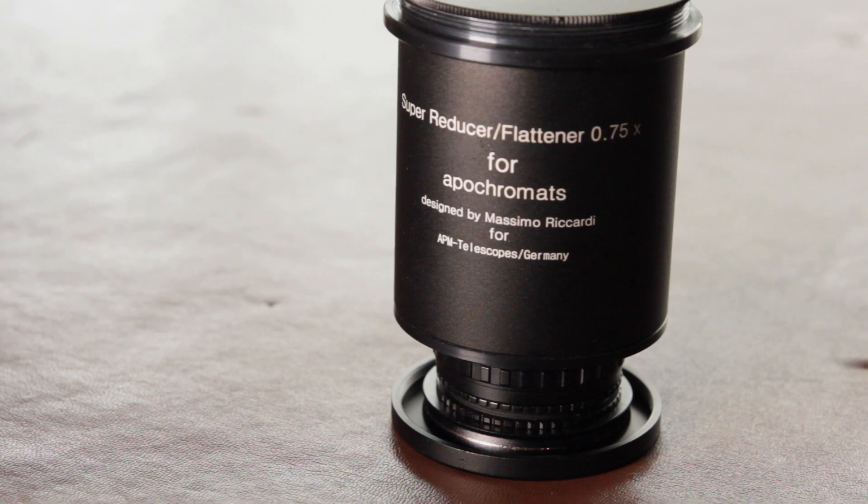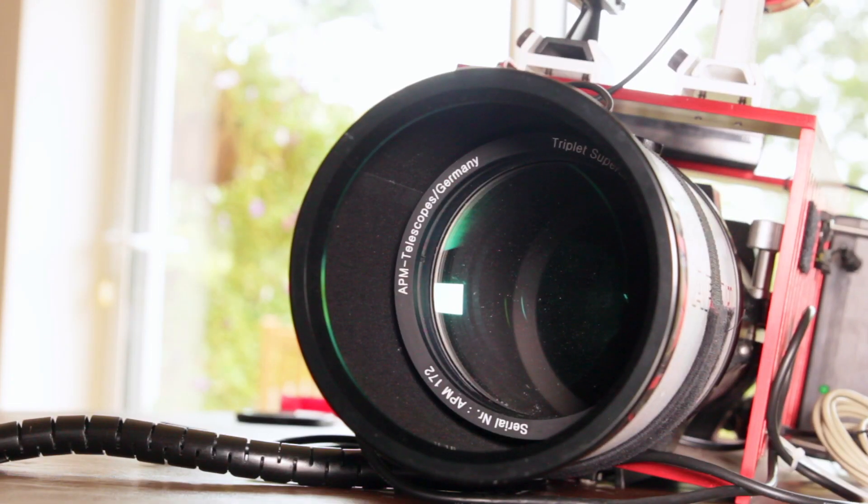At f4.9 with the focal reducer, it's very good for nights when there's a lot of cloud about and you have to grab whatever conditions you can find, which is common here in the British Isles.